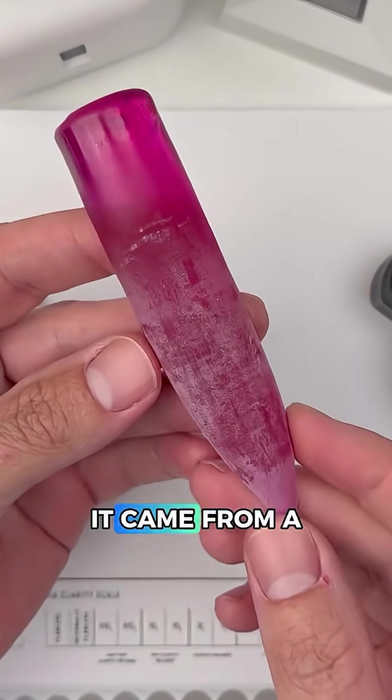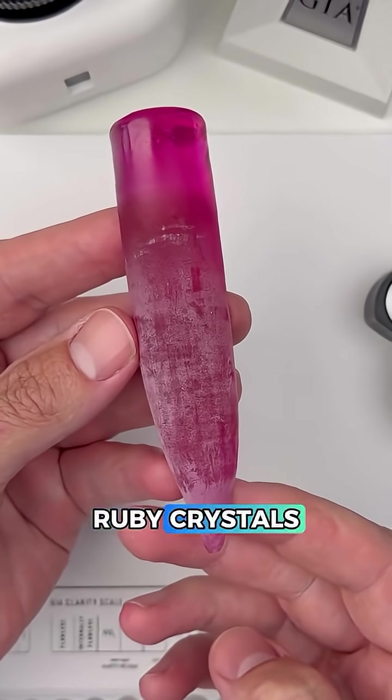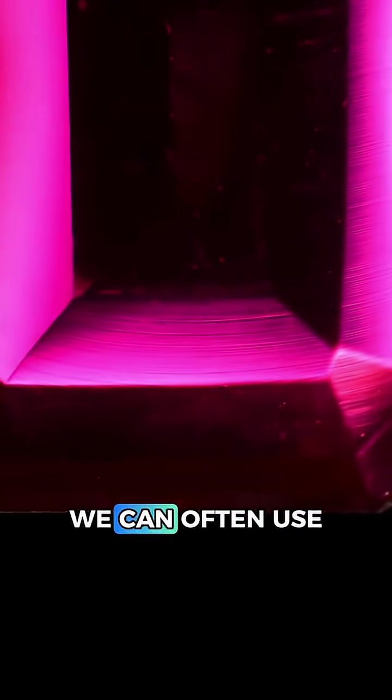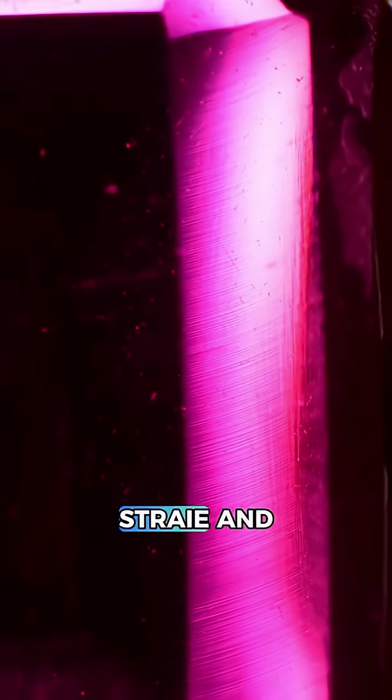Before this ruby was cut, it came from a synthetic ruby boule that looks like this. Unlike natural ruby crystals, a synthetic ruby boule has this circular growth pattern that you can see here. So when a gem is cut from a synthetic boule like this, we can often use the microscope to find these slightly curved growth lines called curved striae.